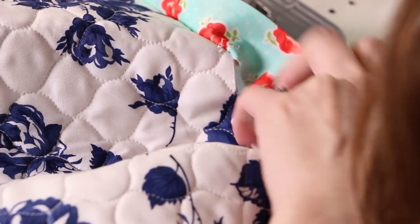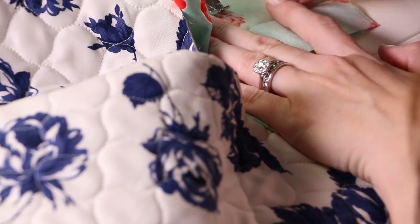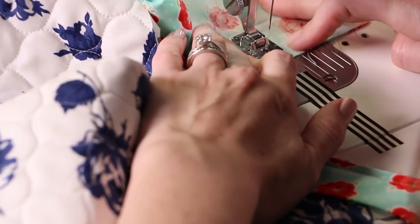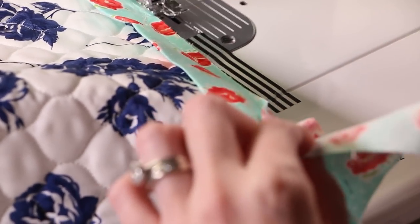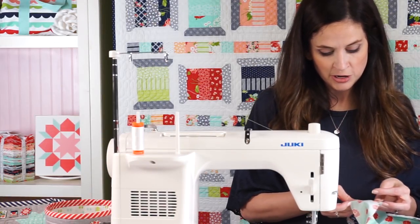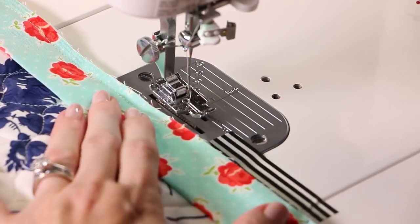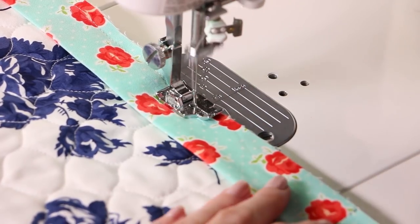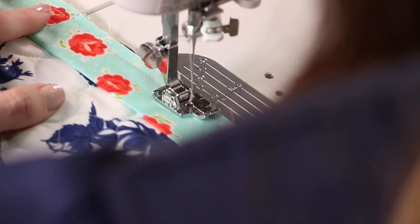I'm just going to open that up and sew these two together, right where my pin was. Then I'm going to trim off that extra fabric a quarter inch from my stitch line. I finger press this, but you could also press it with your iron. I just lay it nice and flat on my quilt, and then just keep sewing down the edge until you get to where I started.